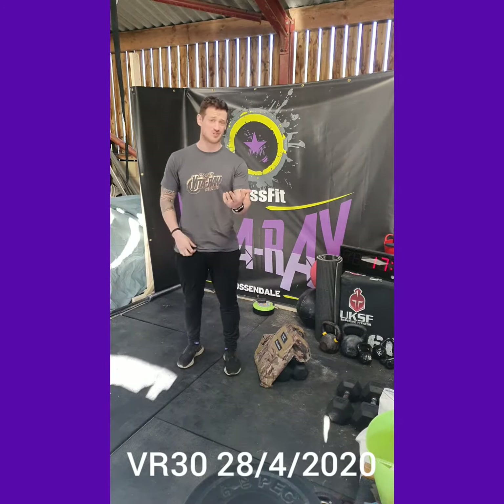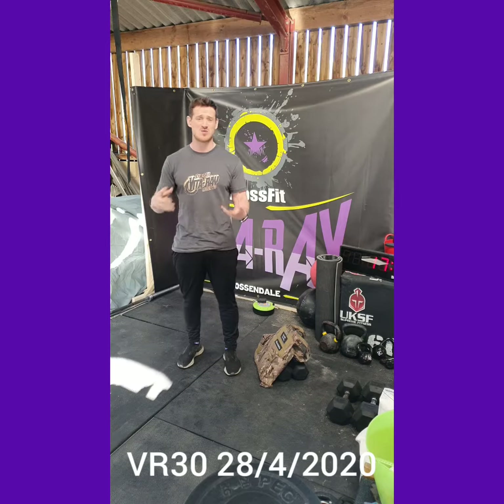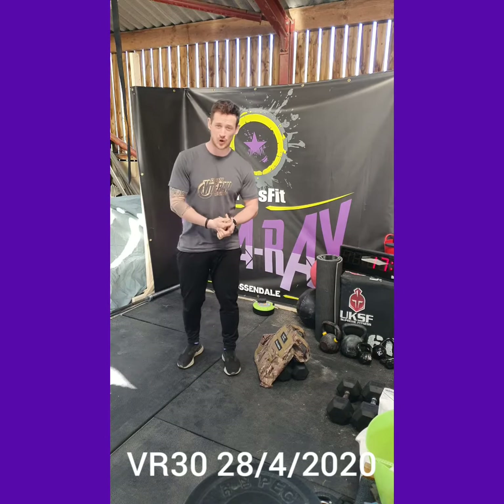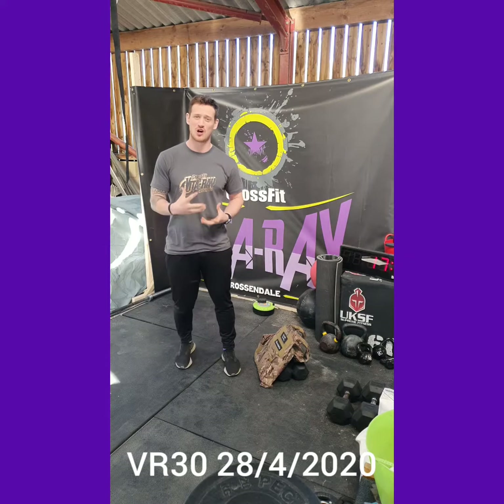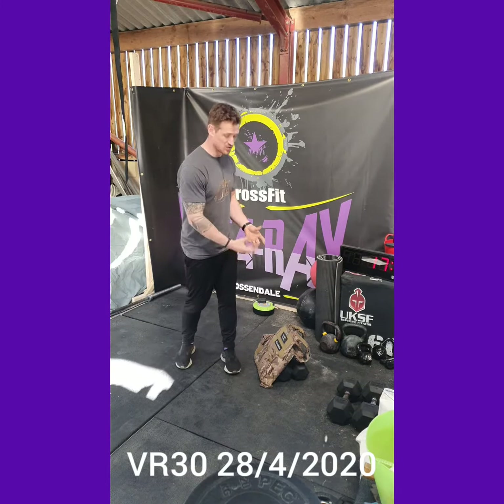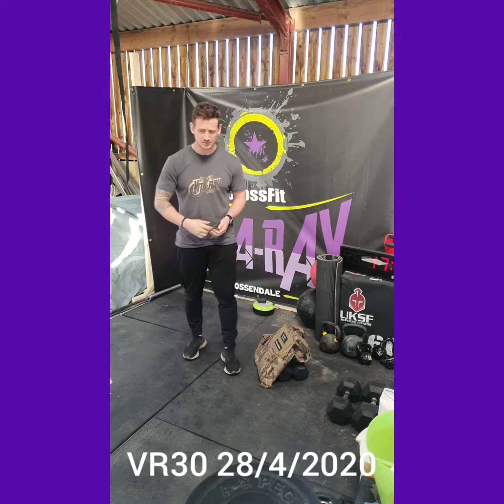bottles of water, bottles of vodka if you want, or any random weights you've got. Make sure it's nice and secure. If you don't have a backpack, any type of odd object works as long as it's secure and has a little bit of weight. I'm going to be using a weighted vest for this.